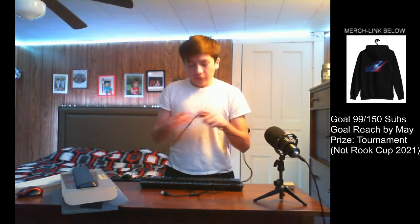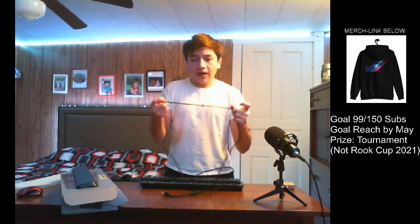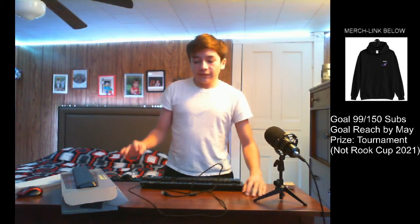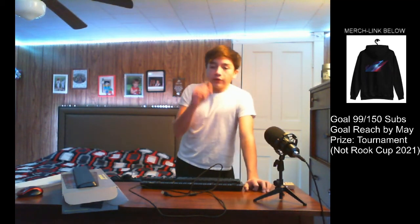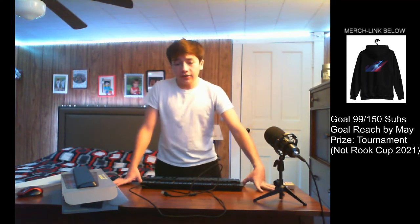One thing I do like about their company is they make their cables out of leather, which makes them very hard to tear. I've gone through a couple of headsets and all of them got broken because the headset wire would rub against the desk and the wire would tear.